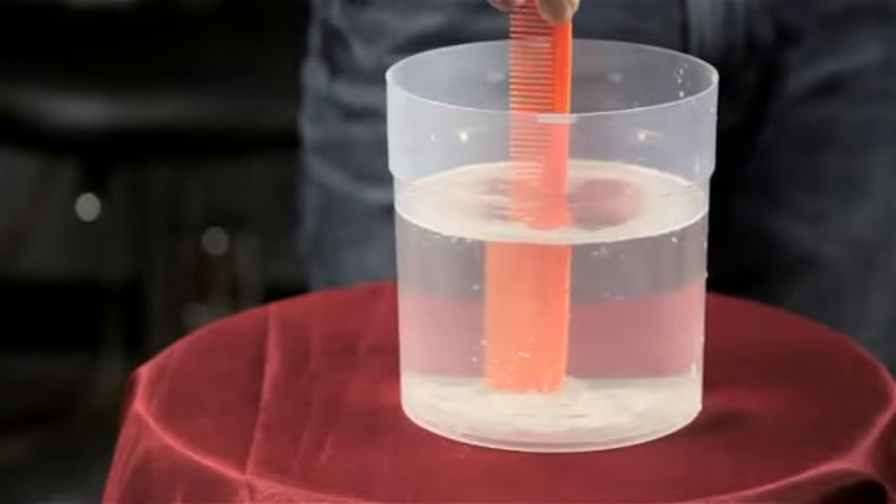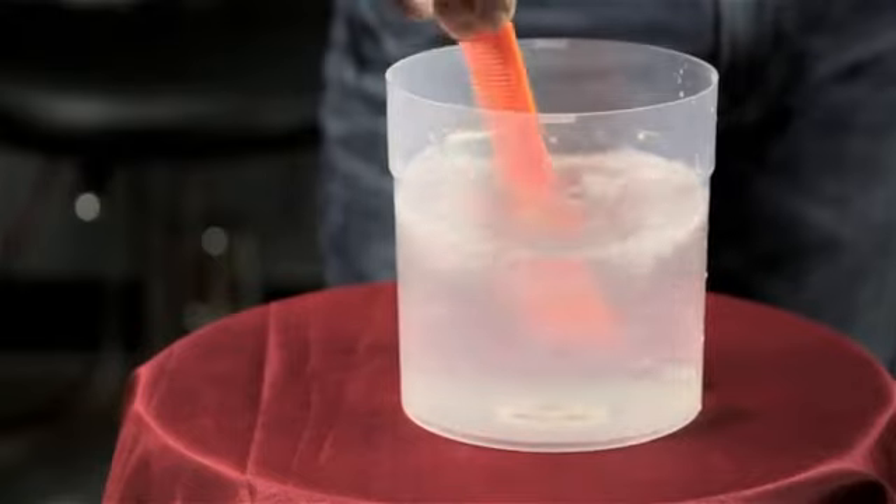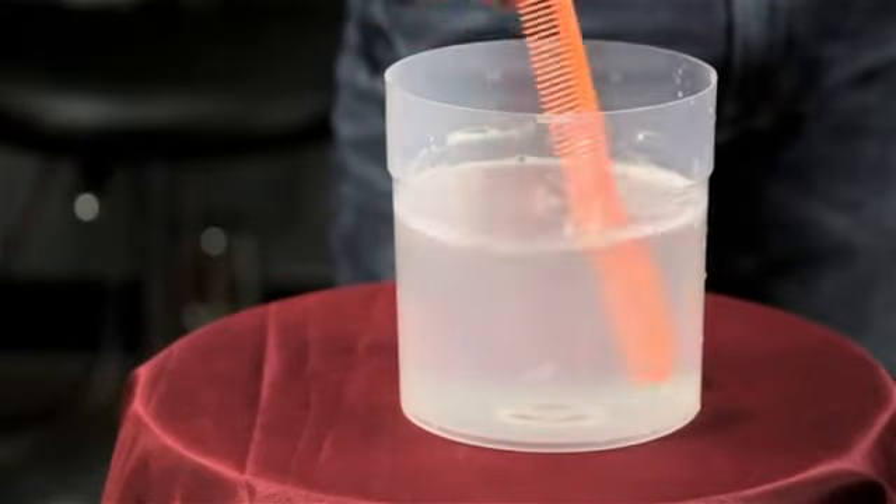Leave it in for about 15 to 20 minutes so that everything can soak off. Take it out, rinse, and you are perfect.